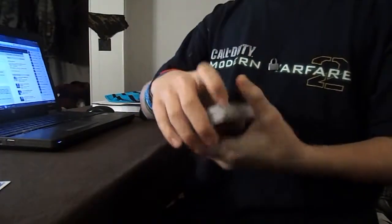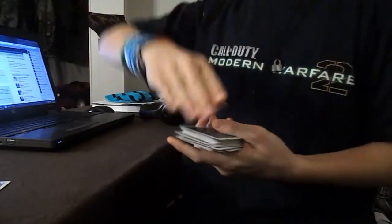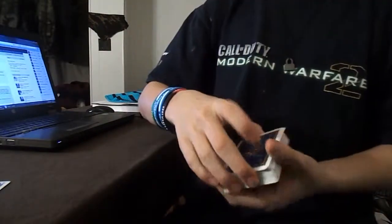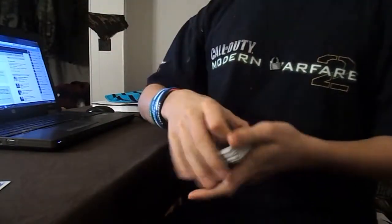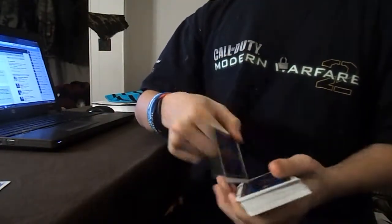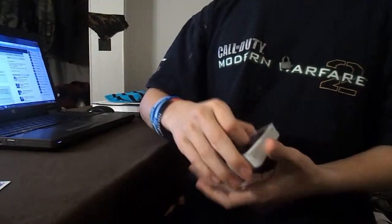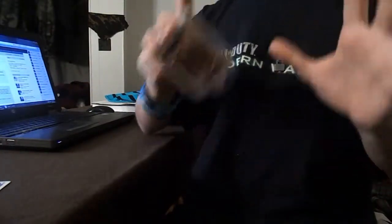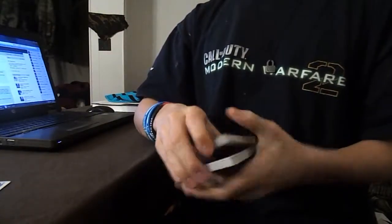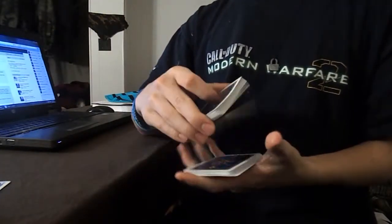So this is the tutorial for Pinwheel, my original card flourish that displays the top card for any trick that you need. This is pretty much angle-proof — well, it doesn't really need angles because it's a card flourish, but this is pretty much what you need to do. Sorry that I don't have my first-person angle view; I forgot it at my dad's house. So here it is.